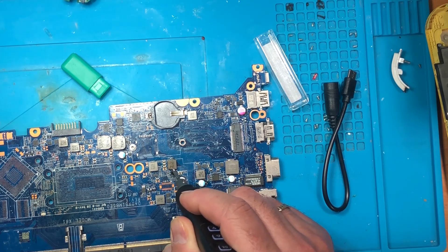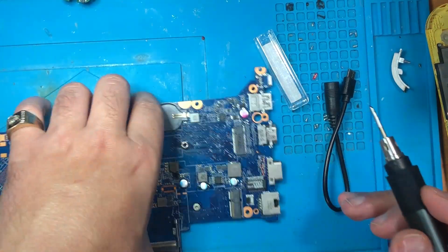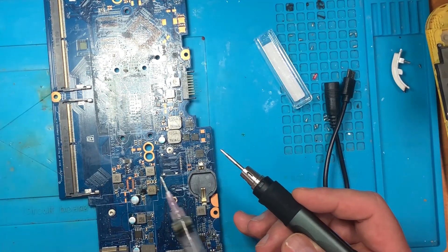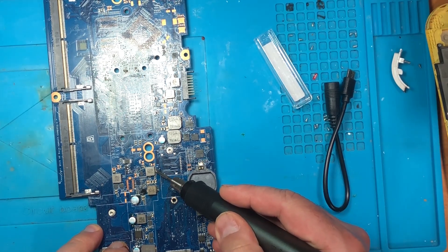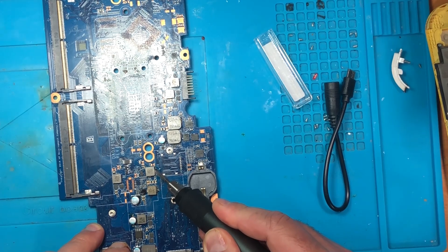This soldering iron is pretty powerful and I will make the next detailed video. This is the first check, and then I will use the microscope. This video is for understanding how to use it, how it looks, how it works, and many other useful things.